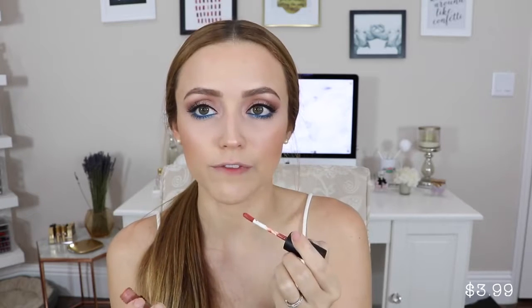I would put highlight on my forehead like I usually do, but my skin is breaking out there. For lips, I'm going with the LA Girl Matte Flat Finish Pigment Gloss — it's a liquid lipstick in the shade Flare. I actually really like these; there are a couple of colors that are a little patchy, but Flare is my favorite one out of all of them.